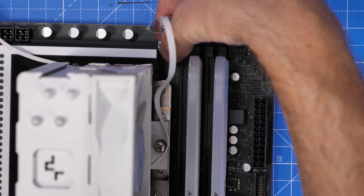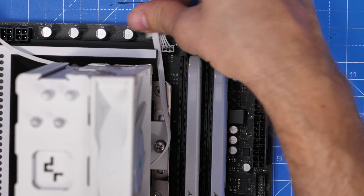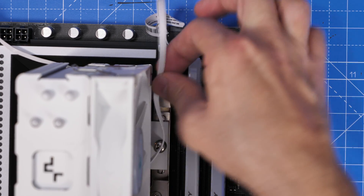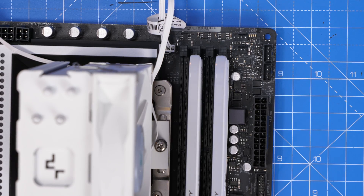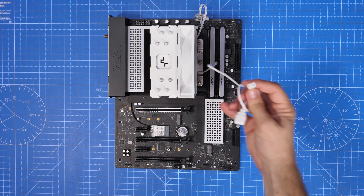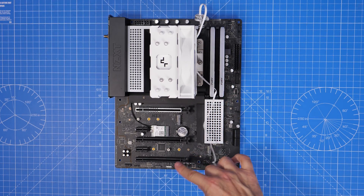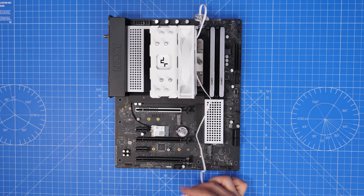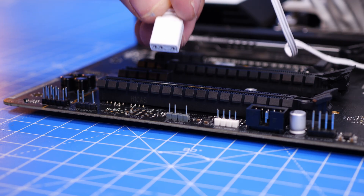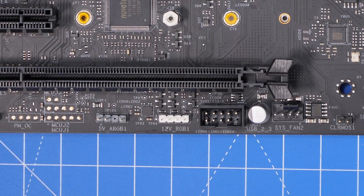There's also the RGB connector which connects up to the bottom of the motherboard. Generally it's a three-pin RGB header, so you're looking for the 5V ARGB or RGB connection on the bottom of your motherboard. You can see it here — this one is gray and only has three pins. Note the one next to it with 12V RGB has four pins and won't work.